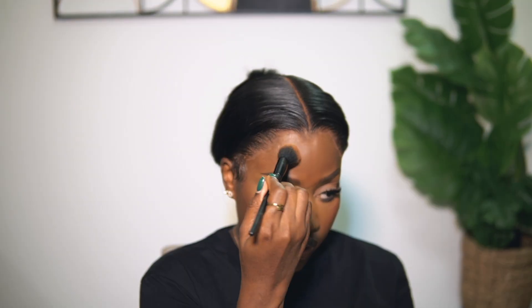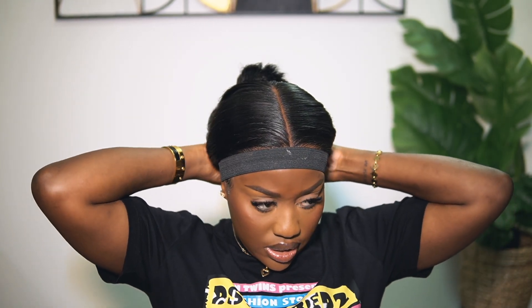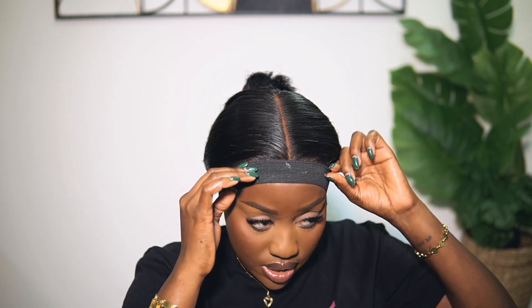I go in and use my foundation or powder to touch up my makeup and the hairline a little bit — that's optional. But an important step is the band. The band seals everything together, melts your lace, and brings your entire installation together. You need to leave it on while you style your hair because it helps it melt further so your wig lasts longer. I dry it a little bit after putting on the band, then go ahead and style.